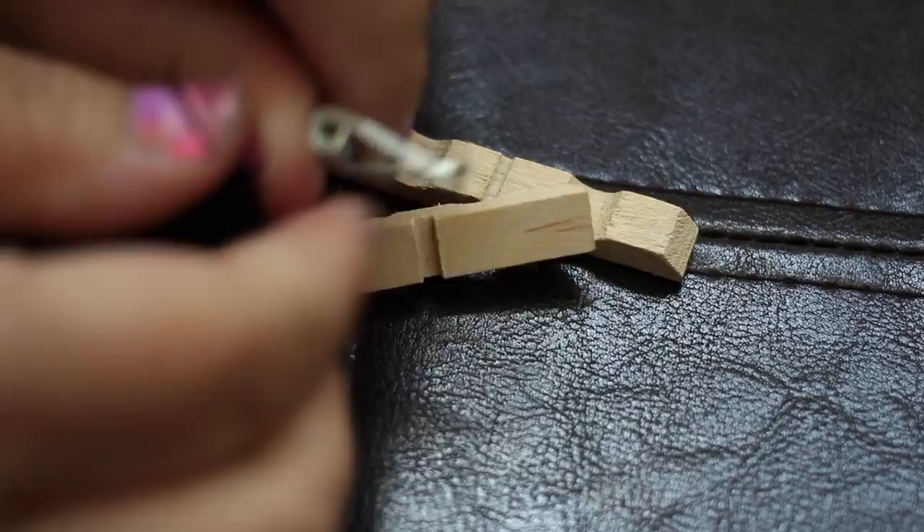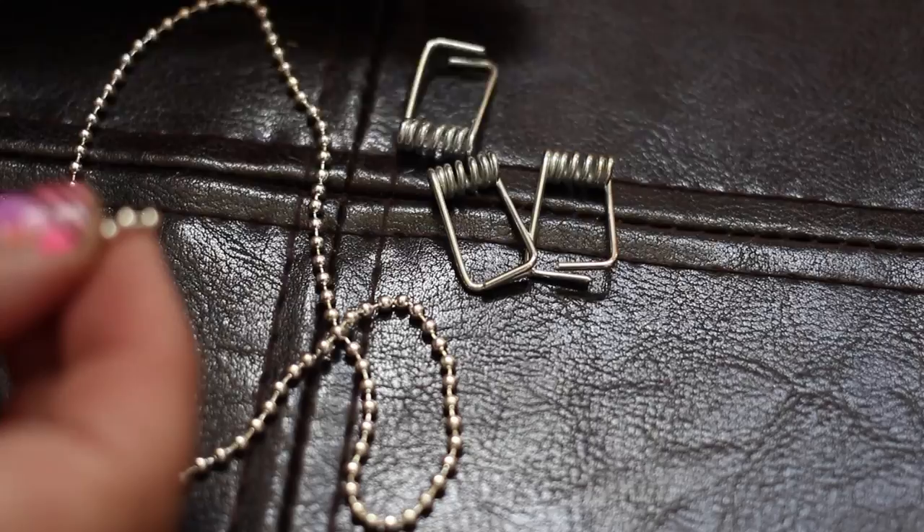Start by taking apart the clothes pins. Keep the metal part and put the wooden parts aside — you can save them for another project. Then string your chain or necklace through the ring part of the pin.